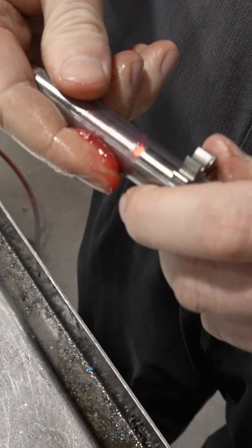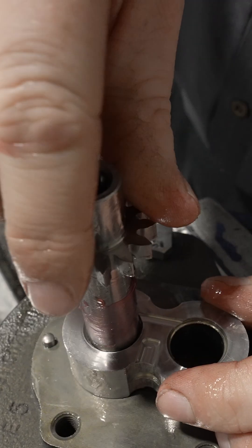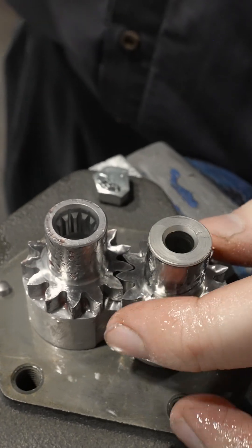Grease on the area where the seal rides. The drive gear and drive shaft — that just slides in. The idler gear, or the driven gear — that goes in this section here.